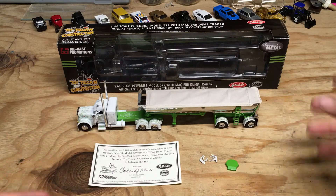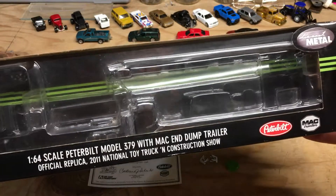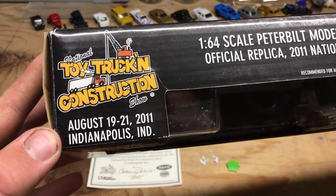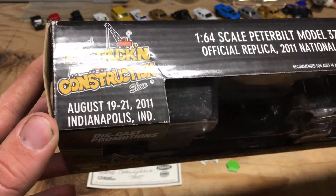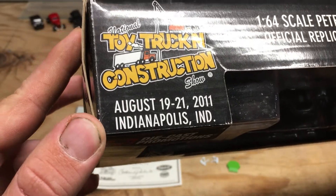Before we look at the truck, I want to bring up the box real quick. The first thing I want to point out is that this truck was made exclusively for the National Toy Truck and Construction Show back in 2011 — August 19th through the 21st, Indianapolis, Indiana.